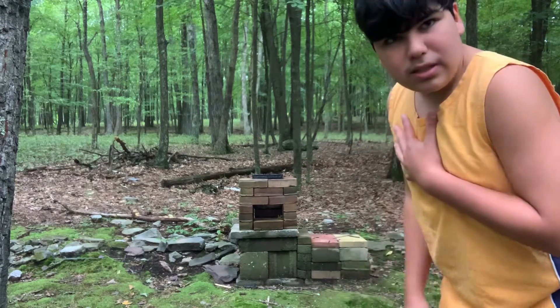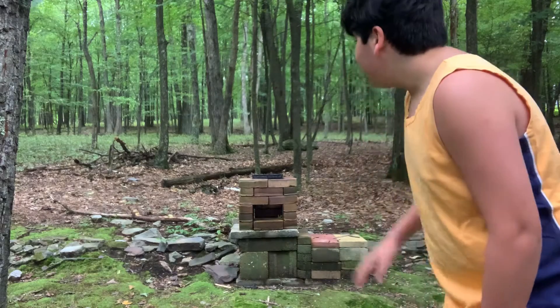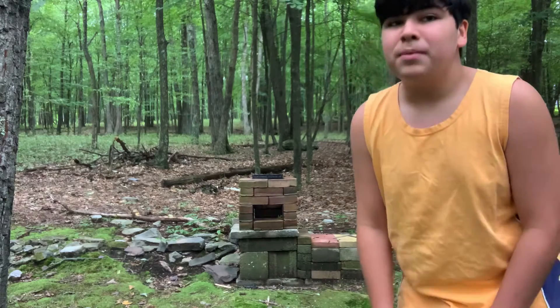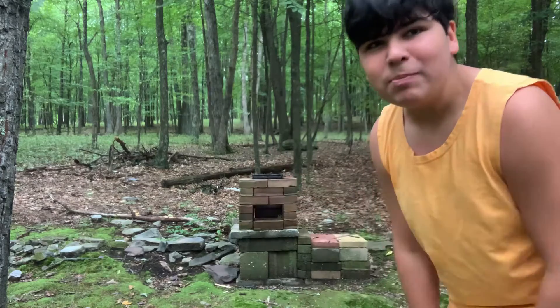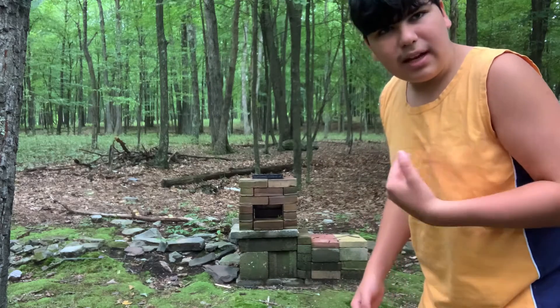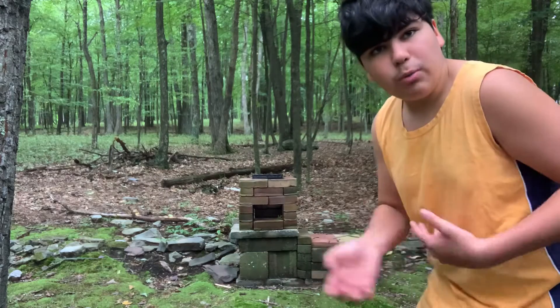We use it because our family is Jewish and Russian, so we make dishes on it — like plov, soups sometimes. We like using this because it's the raw method. We've always been using this. I'm not going to teach you how I built it, but I'm going to show you how you can build one and some ways you could approach it.